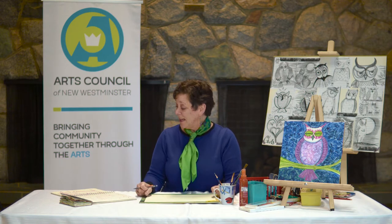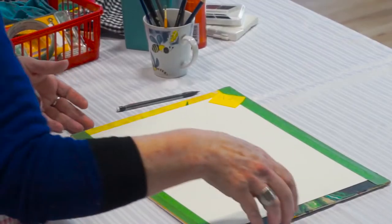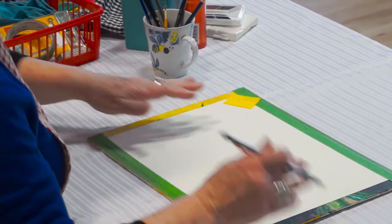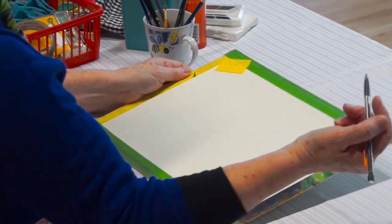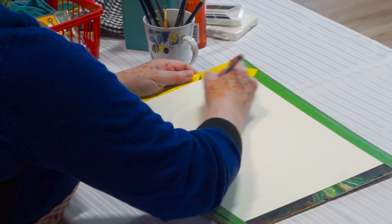We're also going to use some salt for a little bit of fun — to make the paint cling to it — and some permanent markers to finish things off. You might think, gosh, I've got this blank page, where do I start? Well, I just start making some egg shapes.